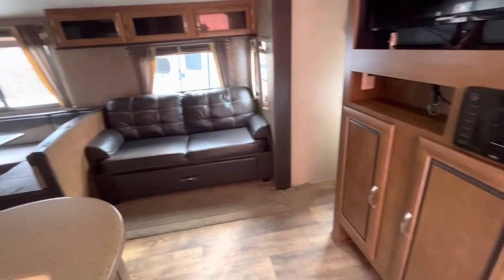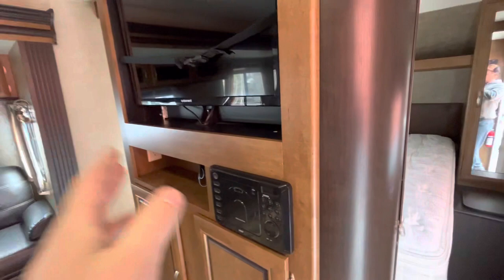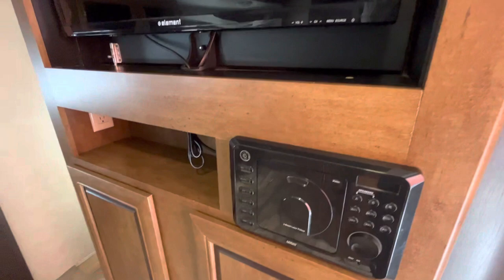You've got your entertainment area right here — your TV and radio, and it's also your DVD player that's already hooked up to the TV. There's an outlet down there, and this TV does flip around. There's a little lock right there; you'll just have to move the doors out of the way, slide them closed, and then you can flip the TV around so you'll have it in the bedroom.